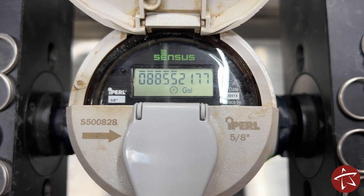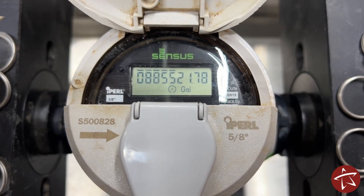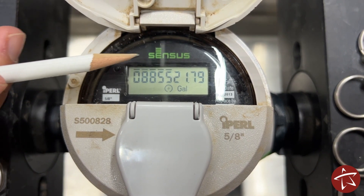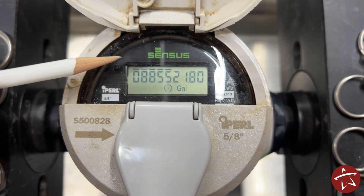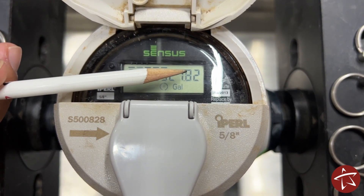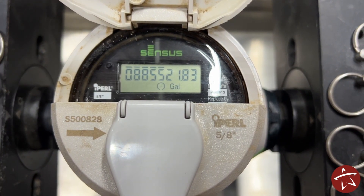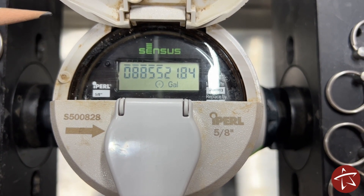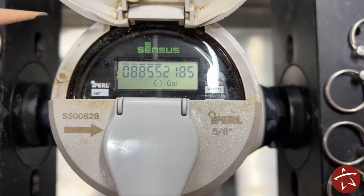The fifth meter we're going to take a look at is a mag meter with a digital readout. Just like all the others, the read starts from the left and reads over to the right. Unlike the others that have a dedicated leak indicator, the easiest way to tell if you have a leak is to watch your last digit and see if it's moving. Just like with your leak indicator, if the digit is going up, you either have a leak or the meter is showing constant usage of water.